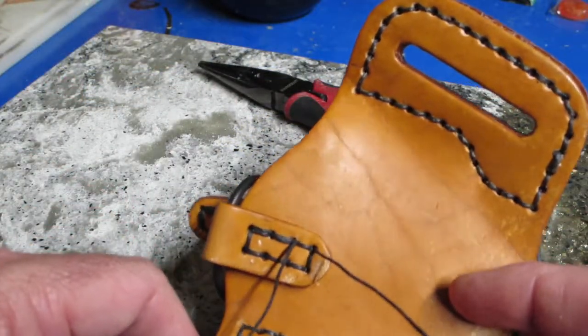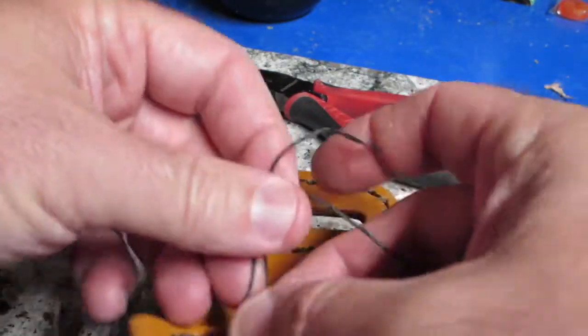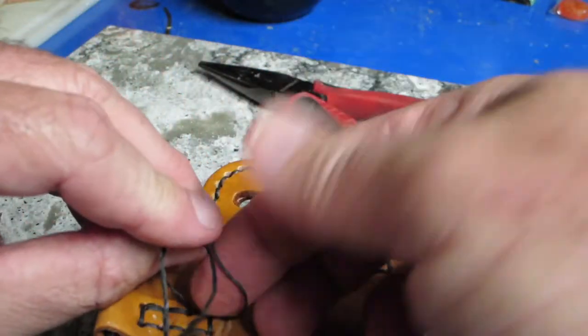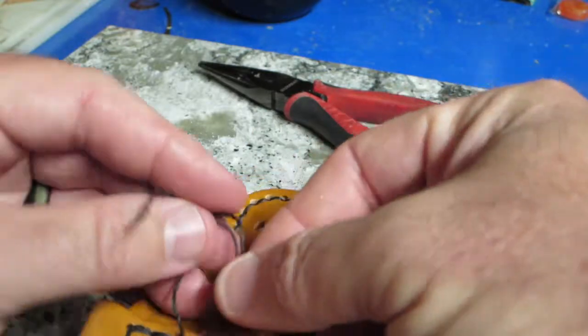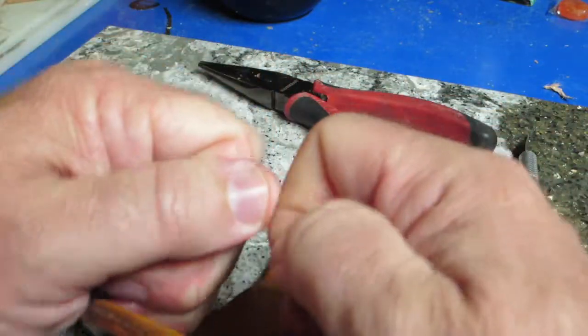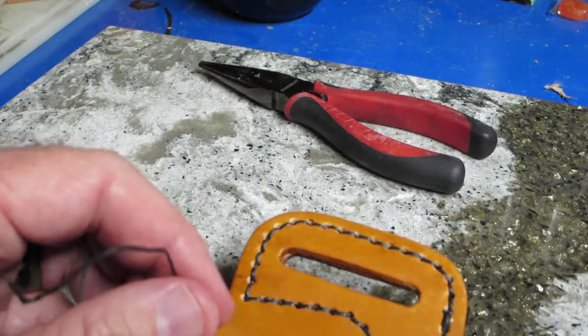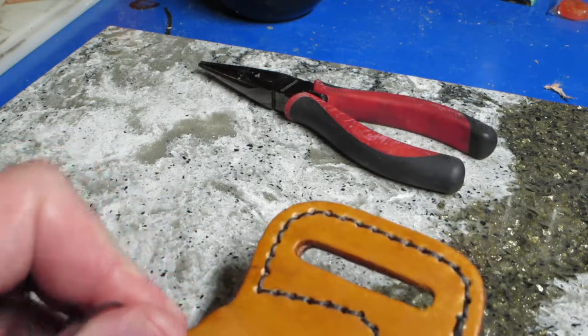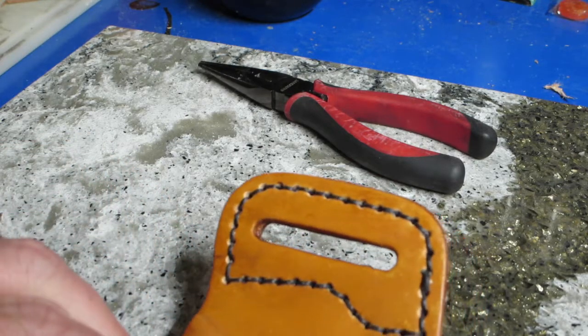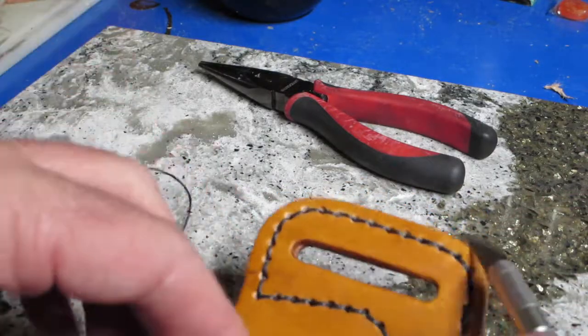We've got our stitches all locked in — just going to tie it off and cut it. Time to get some new blades.